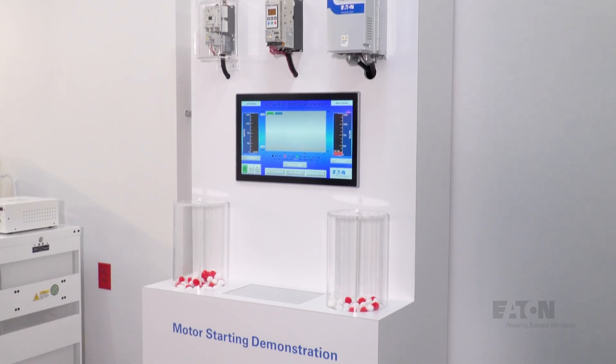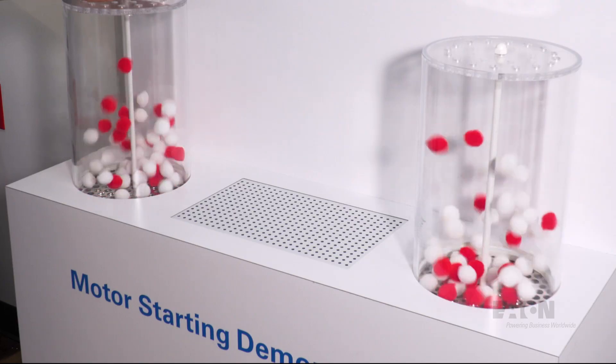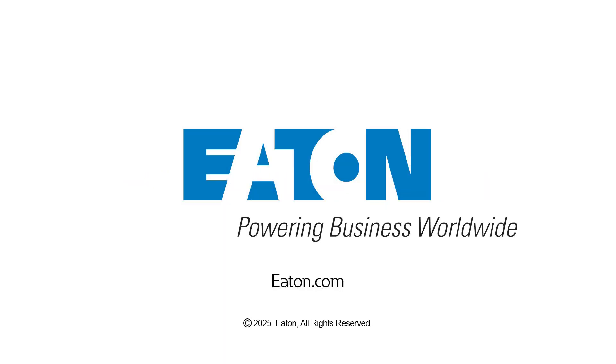Selecting one method of motor starting and operation over another is often first a cost consideration and second a control consideration, but in many cases these are related — and if full control is required, a VFD is probably the right option. Many of the demonstrations at the Power Systems Experience Centers show the benefits of using each of these starting and control methods. If you'd like to learn more about motor starting and control, contact us or your local Eaton representative to schedule a visit to one of Eaton's Power Systems Experience Centers today.